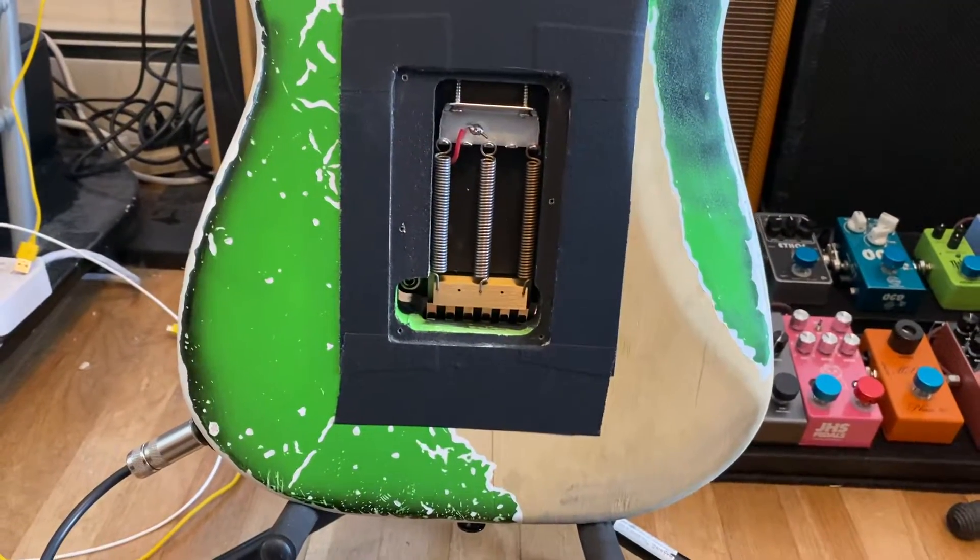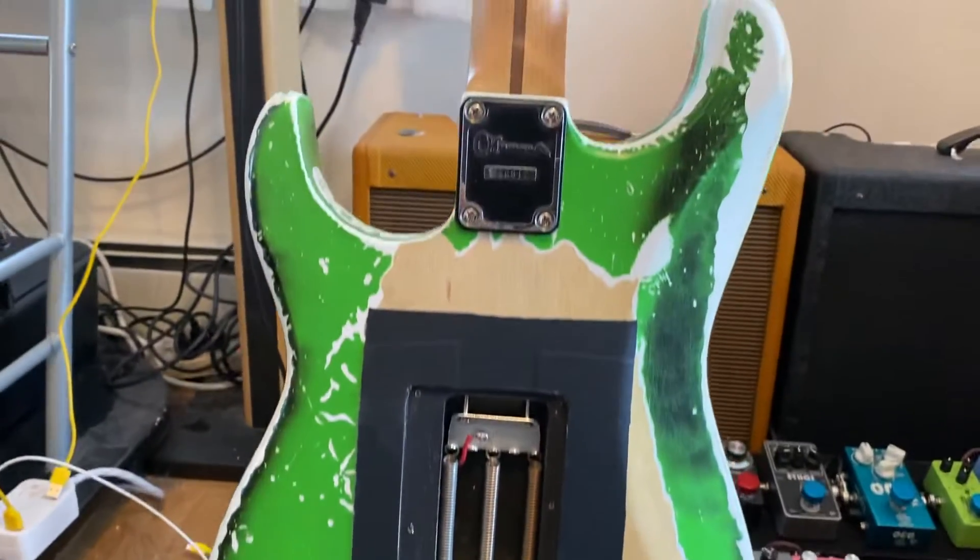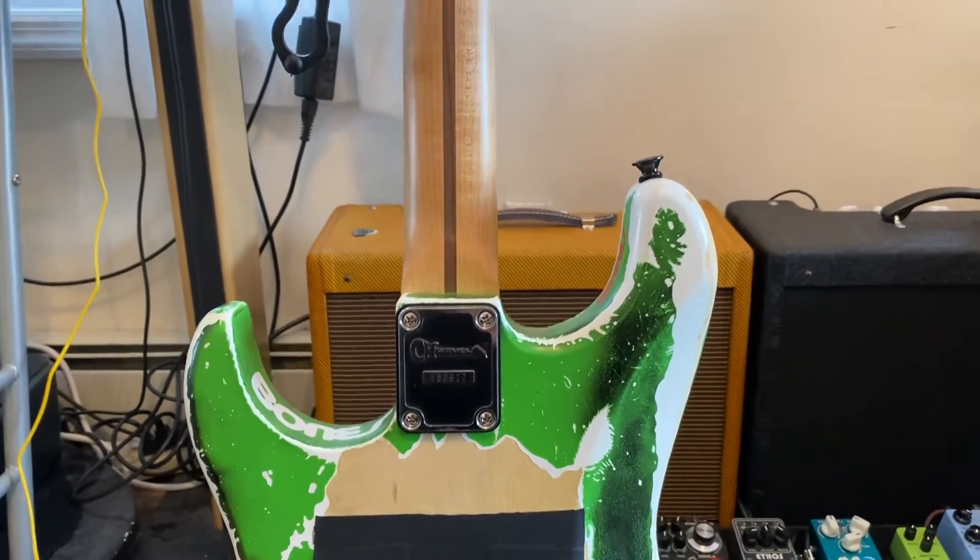It has a brass block in it. The original did not, but I like that. It has a Charvel plate on it.